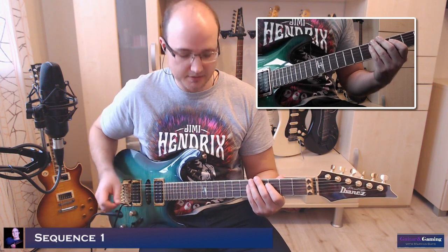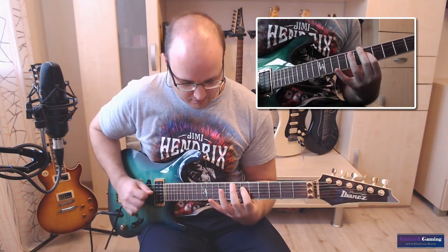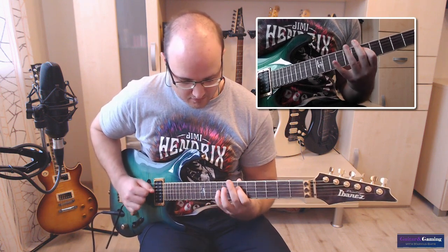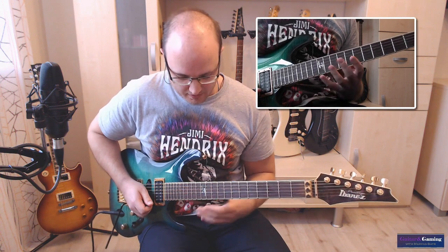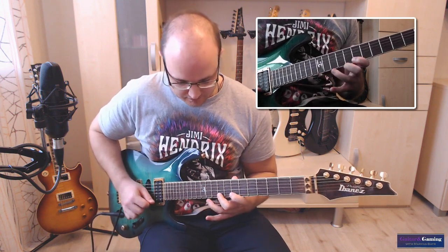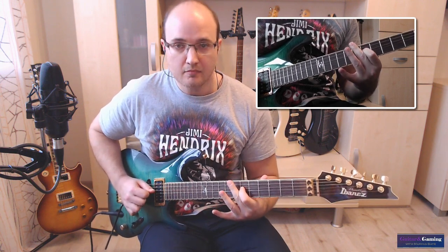Der Auftakt dieses Solos bildet dieser Jazz-Lick hier. Ich spiele nochmal ganz langsam. Mehr ist es nicht. Dann gehen wir über zum nächsten.